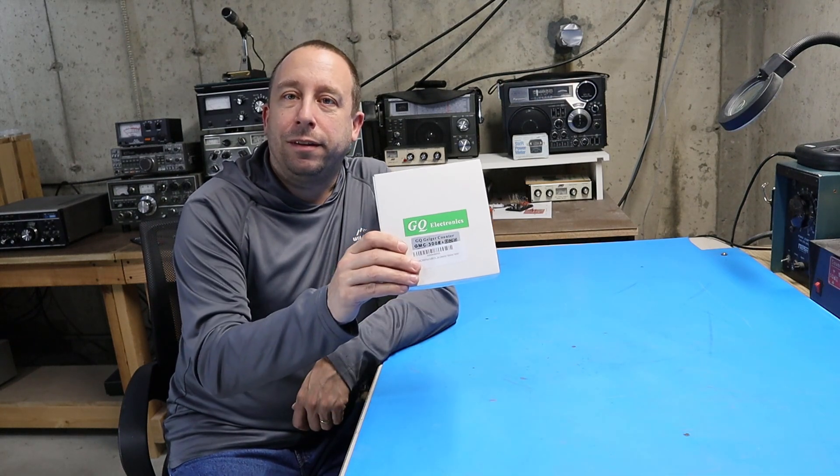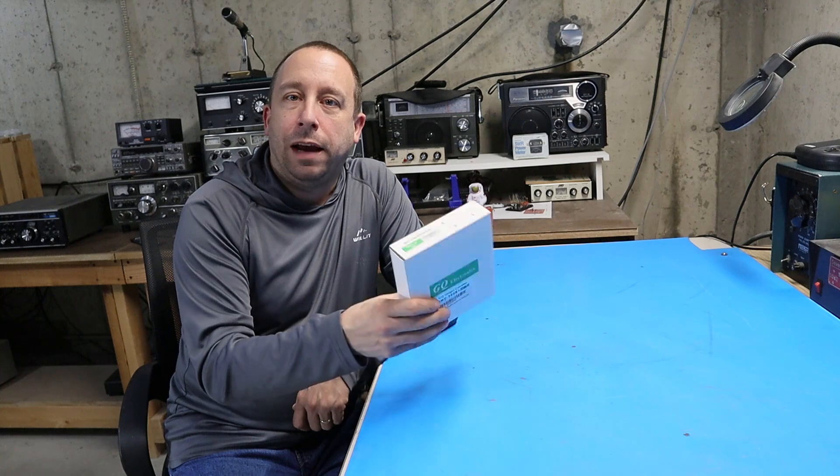First up I'll take this out of the box, do an overview of the unit, and then I'll turn it on, try it out, and test it.